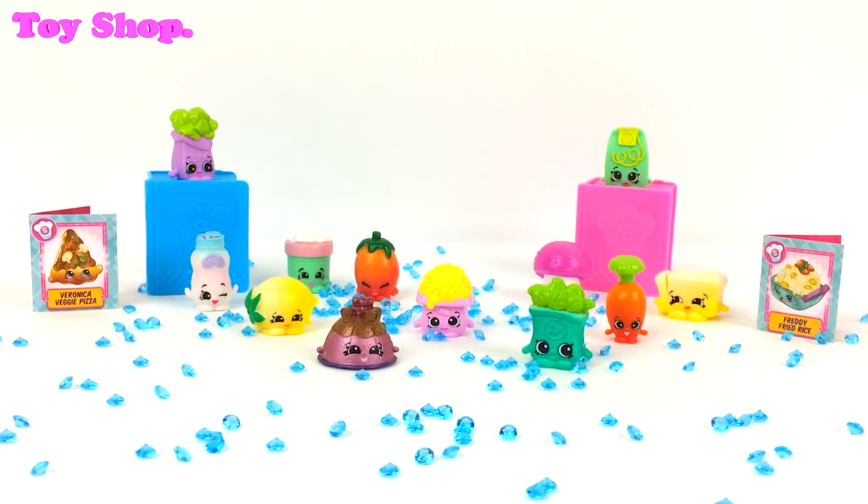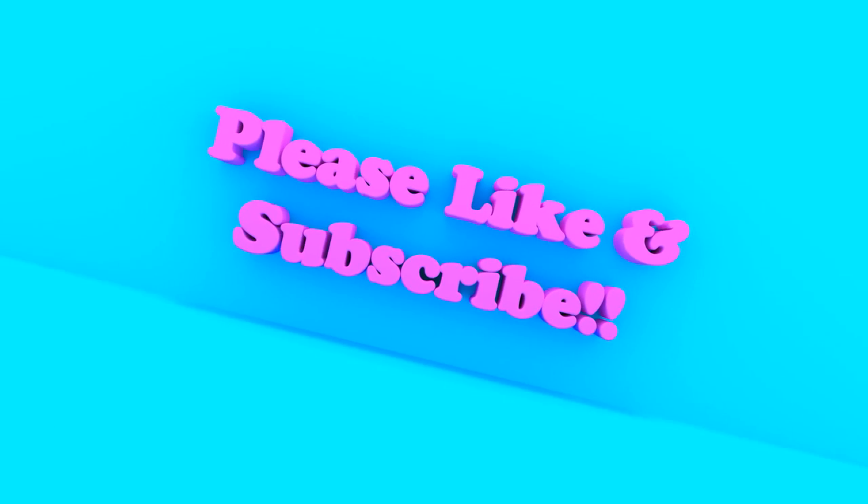I really hope you've enjoyed today opening our Season 6 Chef Club Shopkins. I think they're adorable. Don't forget to share this video with your friends, and don't forget to come back soon — because it's the Toy Shop October Shopkins Fest for Season 6. Bye everybody, see you soon!